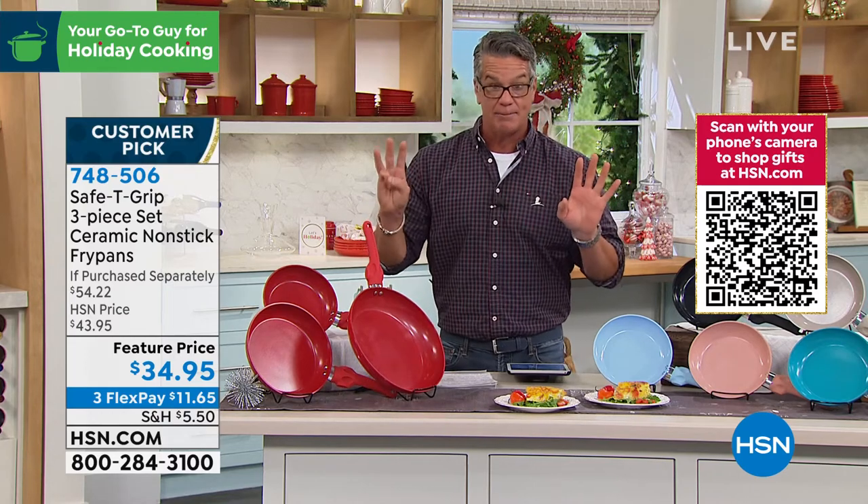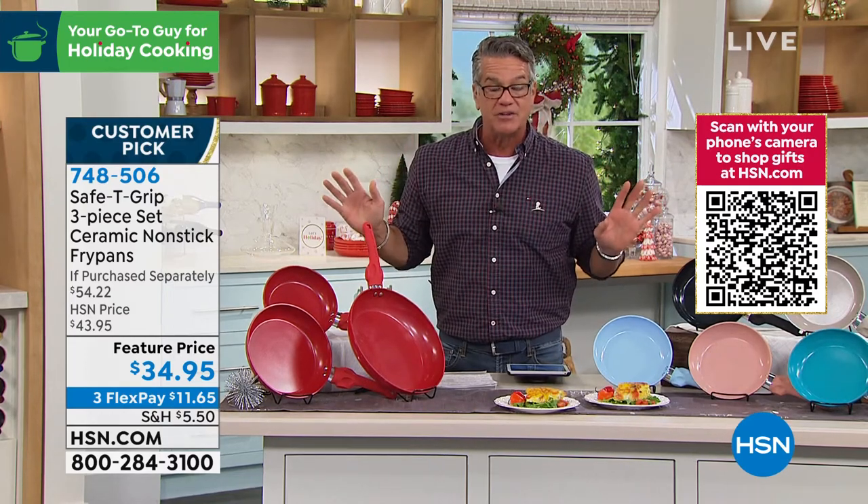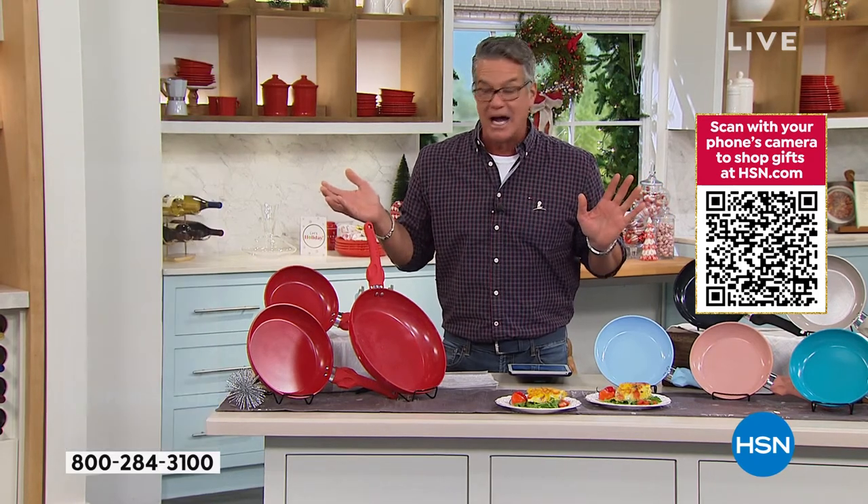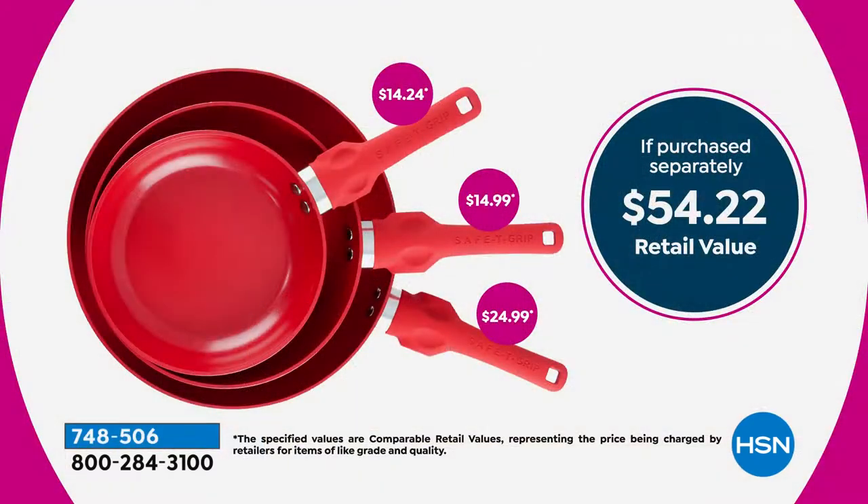Everybody gets three today — three for $34.95. That's about $11 a piece and a little bit of change on each one. You get the jumbo 12-inch, you get the nine and a half, and you get the eight. Separately purchased, that's $54.